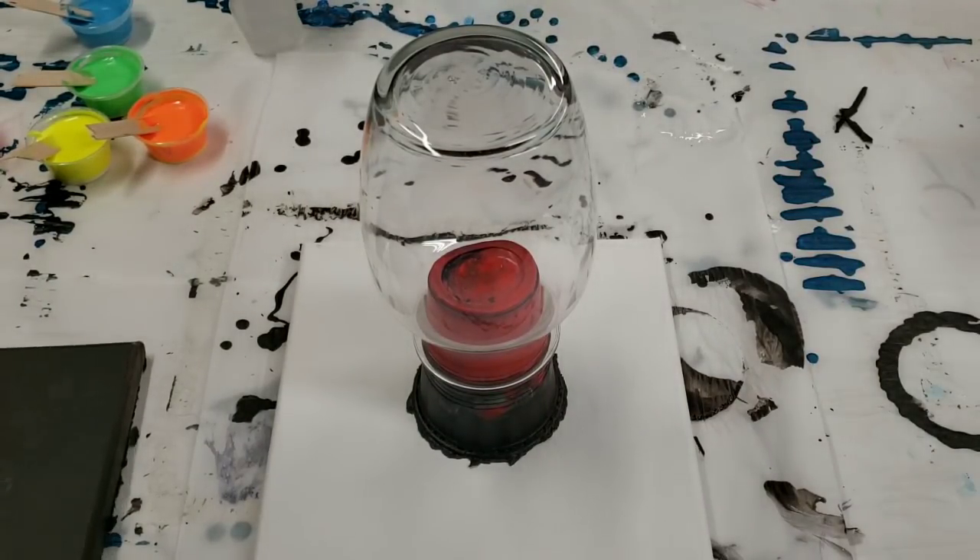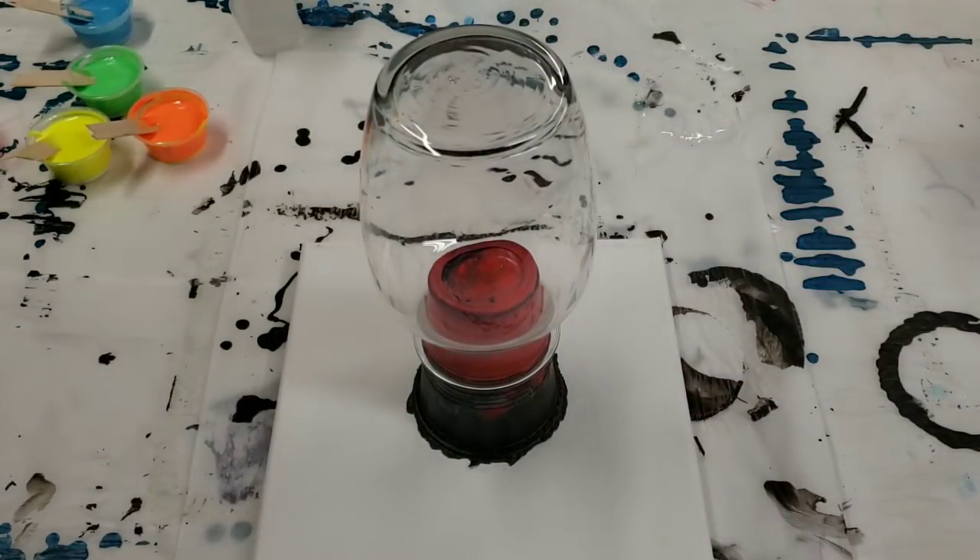I do really like how the canvas came out, but it's also just really, really dark. Not what I was going for. So we're going to try it again today, and this time I'm doing it as a clean pour instead of a dirty pour.